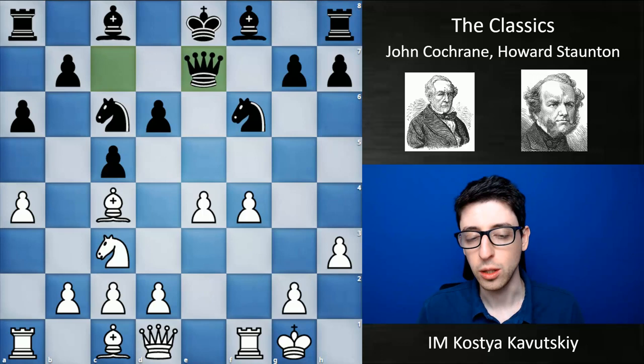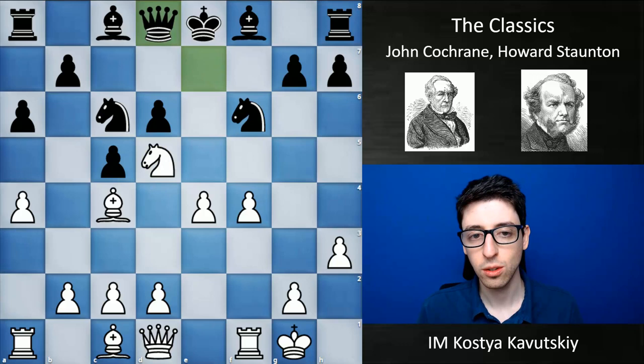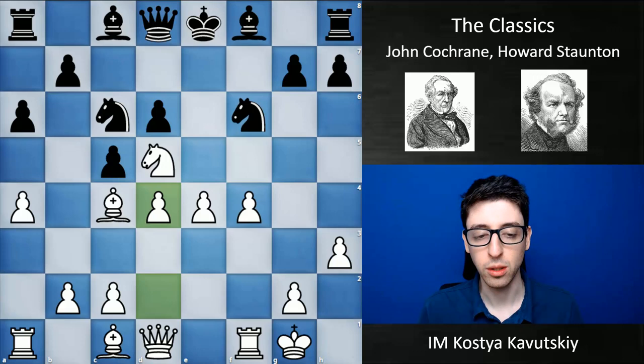Black plays queen to e7. Now white goes knight d5, queen d8, and d4 — sacrificing more material, just trying to open lines in the center. This move isn't necessarily good according to the engine, but it's certainly in the spirit of the position. White's plan here is to open lines and create attacking ideas against black's king. So c takes d4, and now white blasts things open with e5.